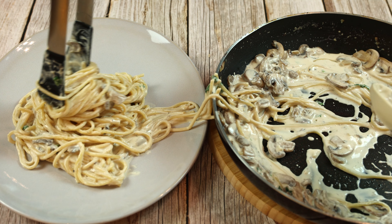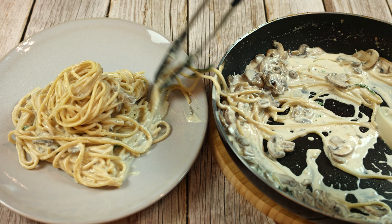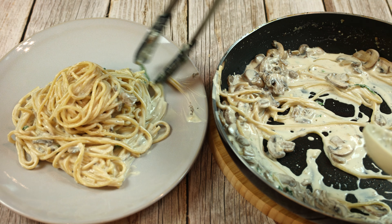Add the cooked pasta to the pan, tossing it until well combined. Add two spoonfuls of the reserved pasta water if the sauce is too thick. Lower the heat and let the sauce simmer for a few minutes.